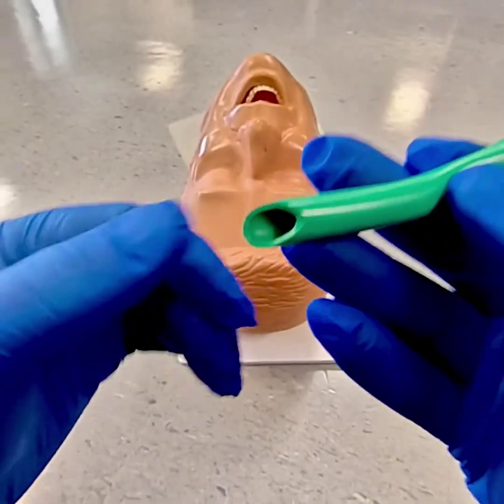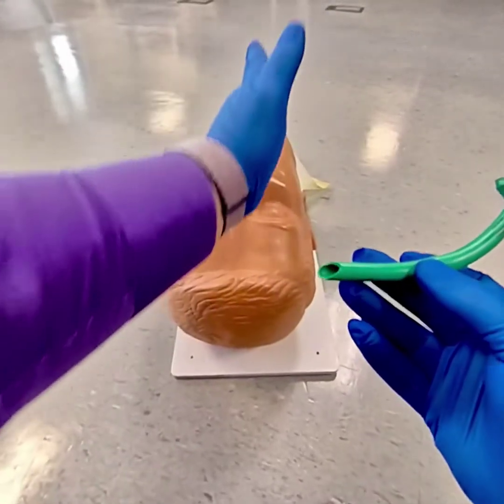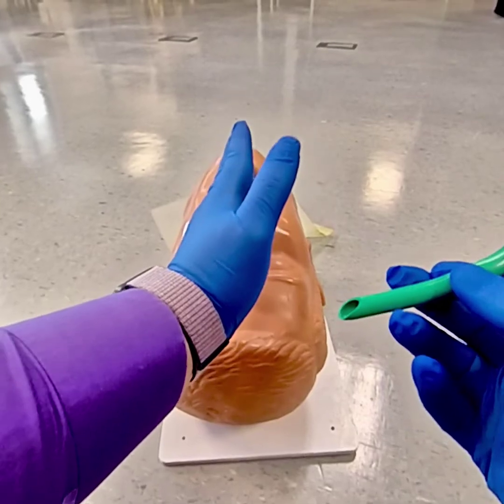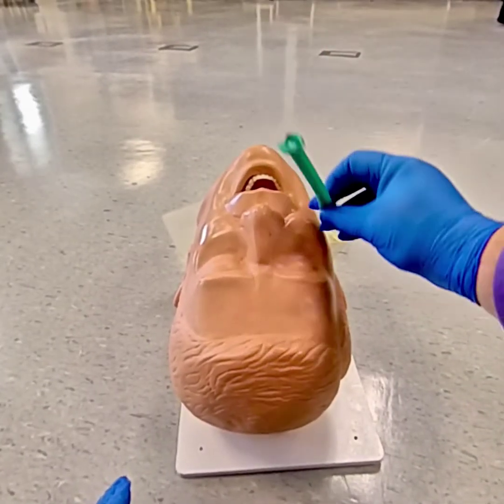You can see there's a bevel or a cut part. This always has to go towards the septum or the middle of the nose. There's a piece of tissue cartilage with a little bit of skin right in the middle, so the bevel always has to go towards it. So it's really designed to go in the right side.